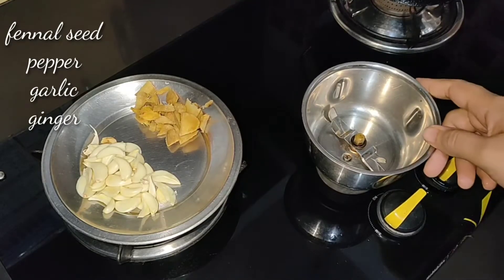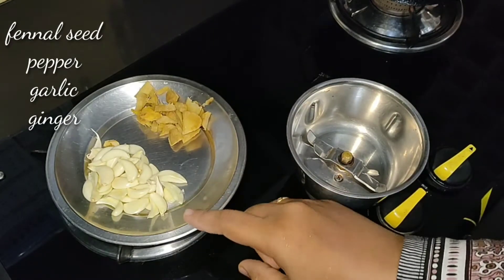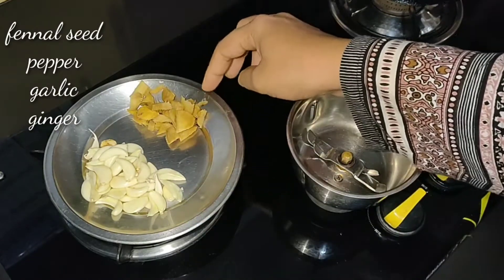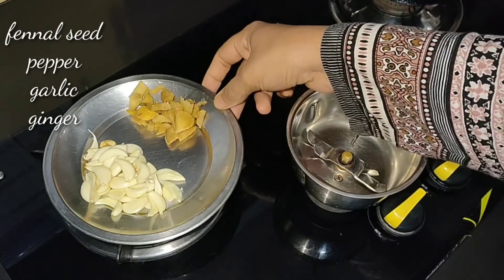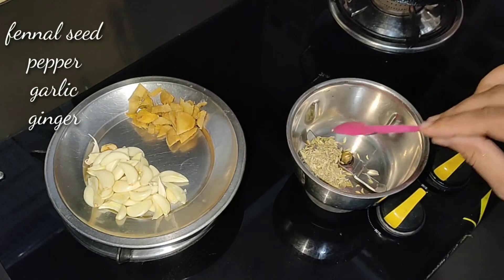Now for the Crab Roast recipe, we will cook a large bowl. We will use a medium-sized inji (ginger). For the Crab Roast recipe, we will use a tablespoon.